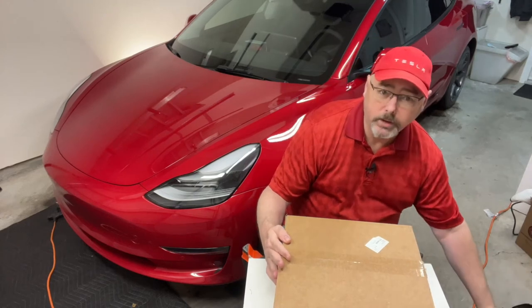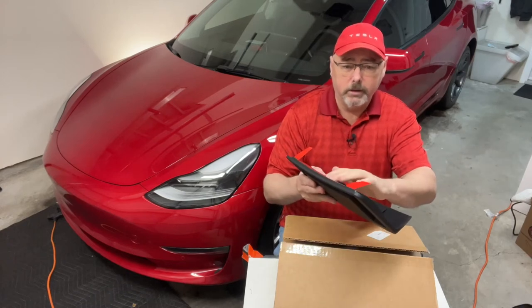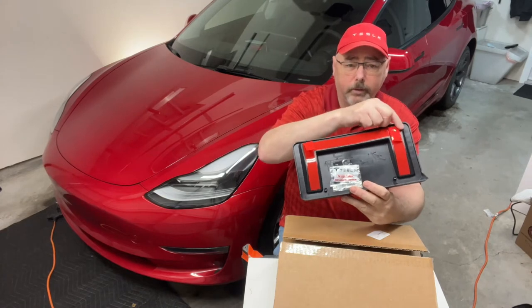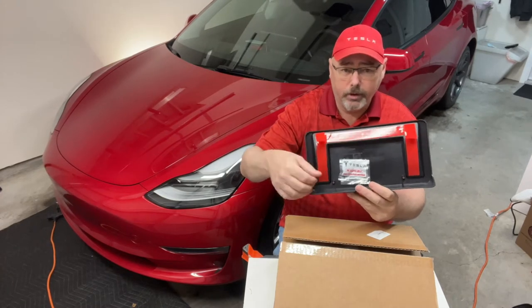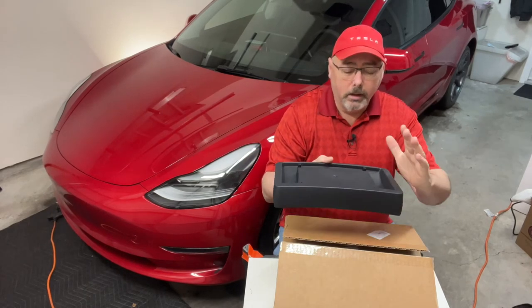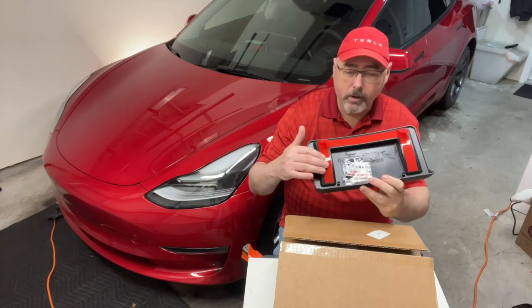When you purchase your Tesla, they attach this license plate holder and it's just held in with 3M tape on the front. I'm talking about the front license plate. You just pull this off, they put the plate on, and then you just screw it on. Unfortunately, with heat, these can fall off.